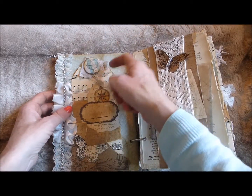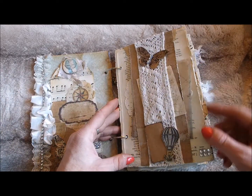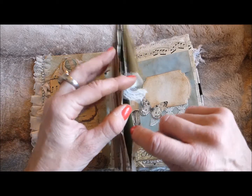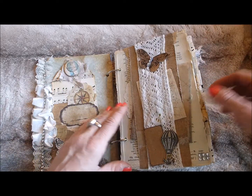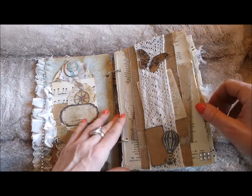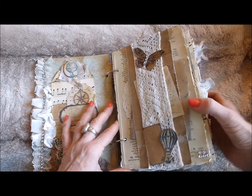All the papers have either been coffee-dyed or distress-inked or both. All the pages have been made up from either file folders stitched on the sewing machine to make huge pockets, or a couple of envelopes folded over and stitched on the sewing machine to make these big pocket pages.